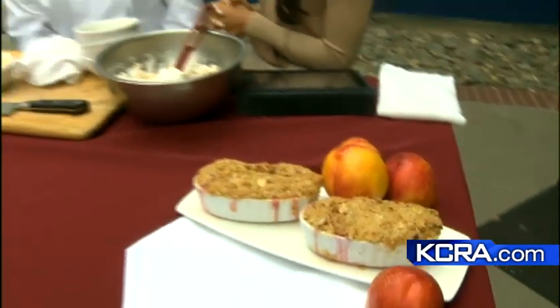Chef Laurel, thanks so much for being with us this morning. Yum yum, nectarine crisp! All right, sports is next — keep it right here.